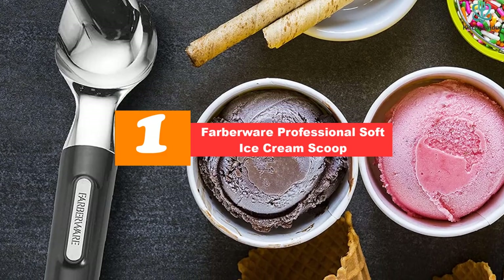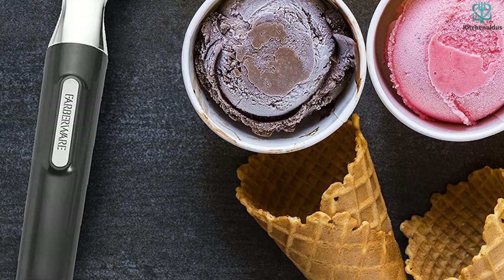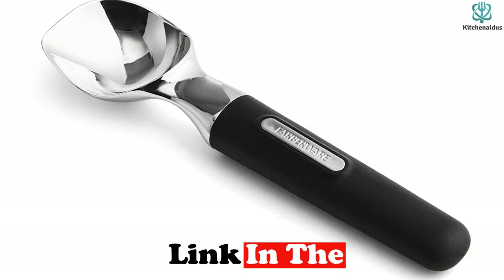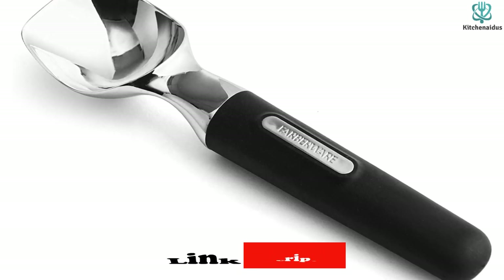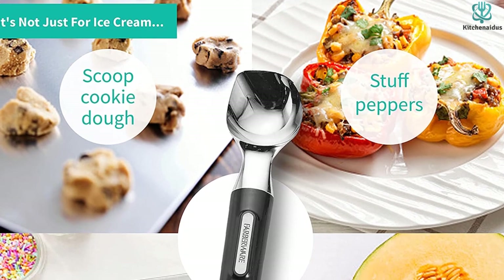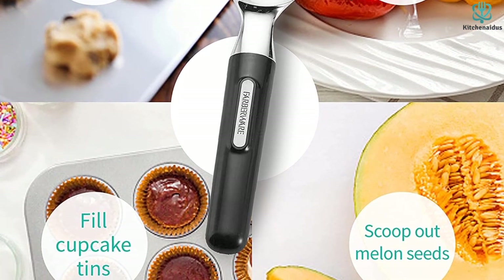Finally, at number one, we have the Farberware Professional Soft ice cream scoop. For those looking for an affordable tool to scoop tasty treats, this is the best ice cream scoop for you. It features a soft black handle that is easy to grip and a comfortable length. Our favorite part is the head, which has a squared-off corner. This design allows users to effortlessly scoop ice cream from the bottom of containers or in corners, and the edge could dig into the ice cream from a new container.